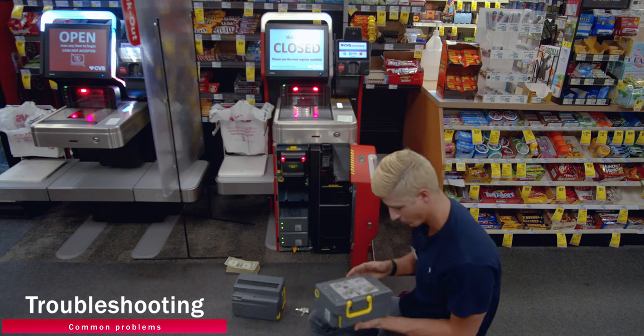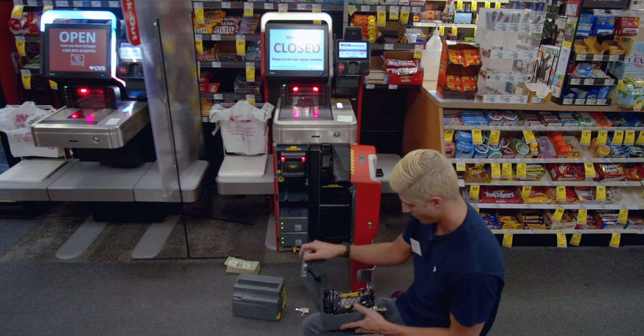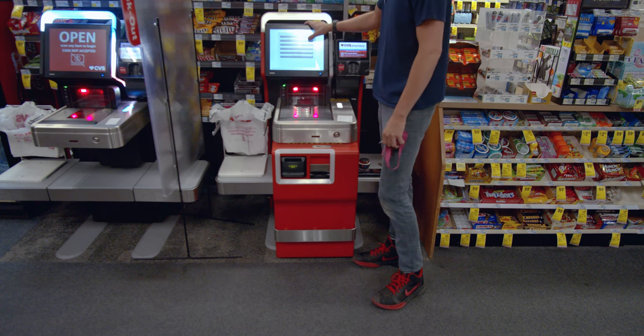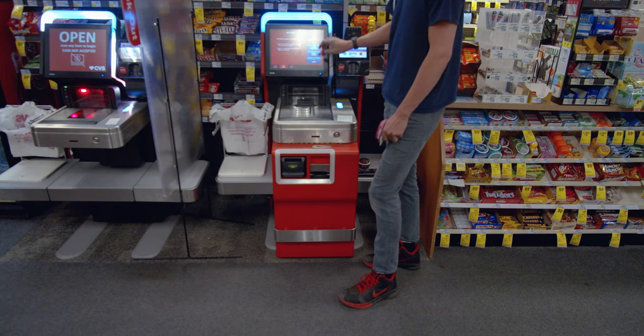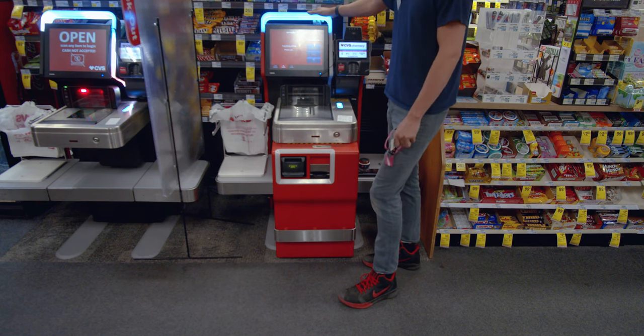I'm going to show you what happens when you put all the money in here. Open — cancel any pending transaction. It looks like it only thinks we have the ones; it doesn't even think we have the rest, not even all the ones — only 35 of them. So loading it that way definitely confused the machine. We can go ahead and transfer all those bills and do it the slower way, but it's the more sure way.